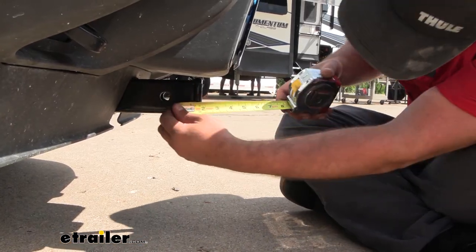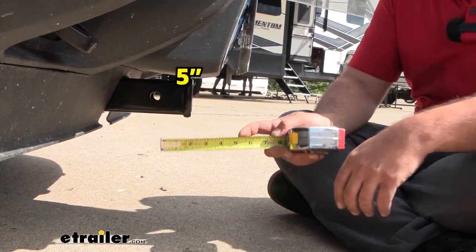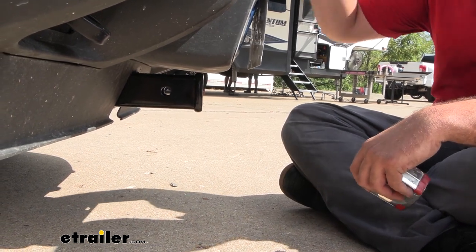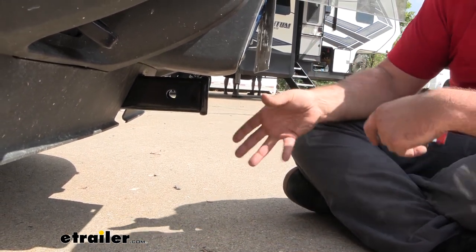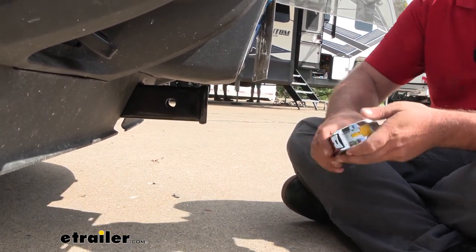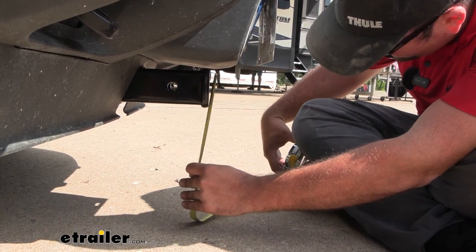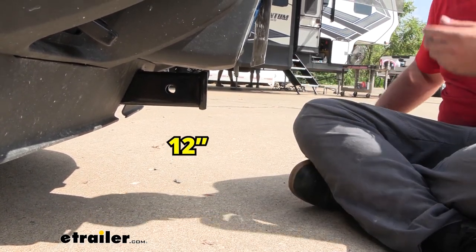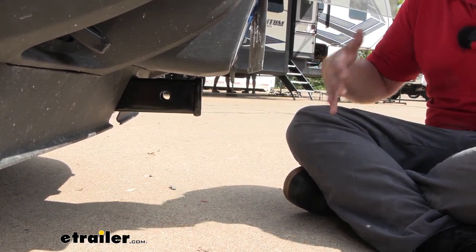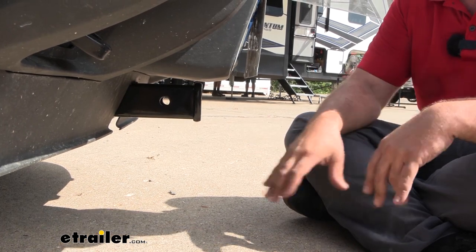The hitch sits fairly far recessed back — from the center of the hitch pin hole to the furthest point of the bumper it's about five inches. That's important when choosing accessories to make sure you have clearance so nothing contacts the front of the vehicle. If you're planning on using a ball mount, you might want one with an extended shank for a bit more clearance. Ground clearance comes in at right about one foot, so keep that in mind — going over large bumps or an incline with accessories loaded up front could cause them to contact the ground.